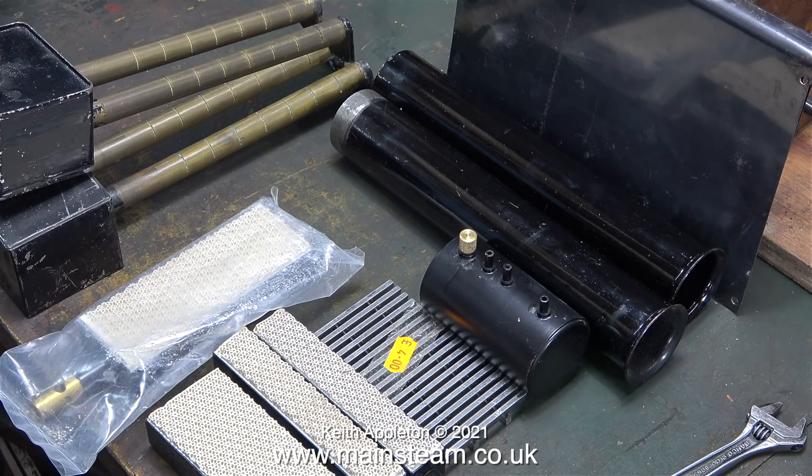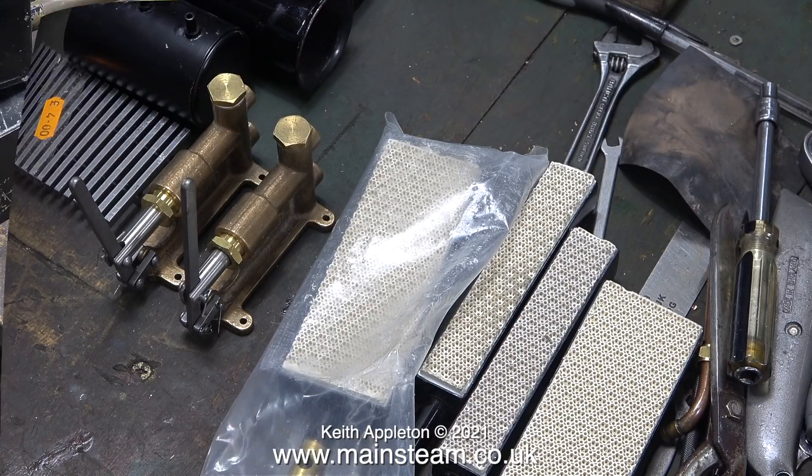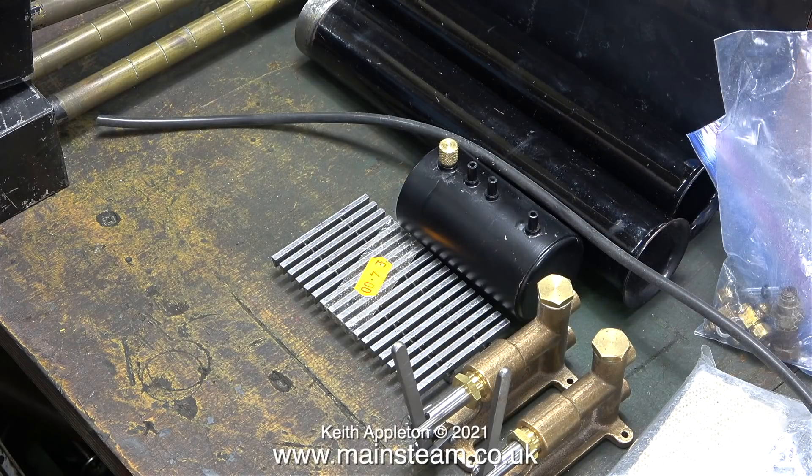On screen at the moment is a second 504 spirit burner, and to the left of the gas burners are a pair of really excellent PM Research hand pumps — these are really beautiful. You can never have too much rubber tubing if you play around with steam engines, and here's an extra piece for my stock. In this clip there's a bag of boiler fittings too.